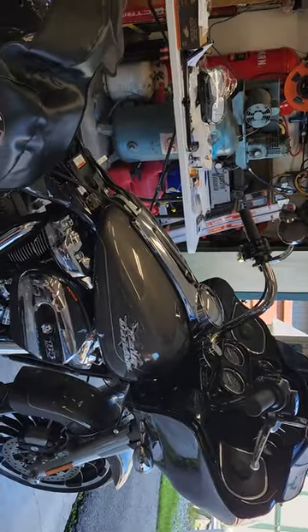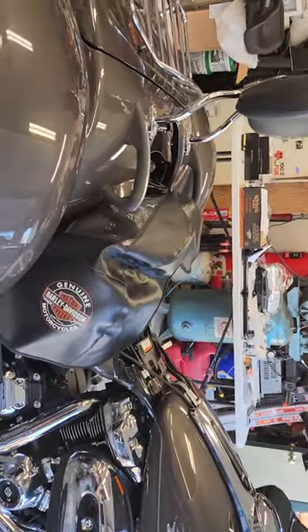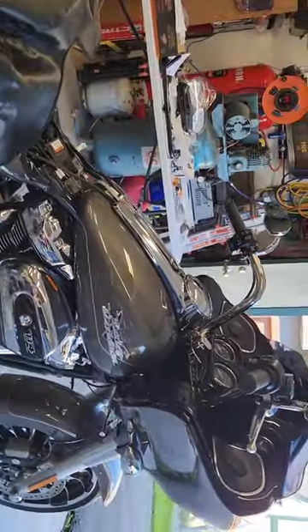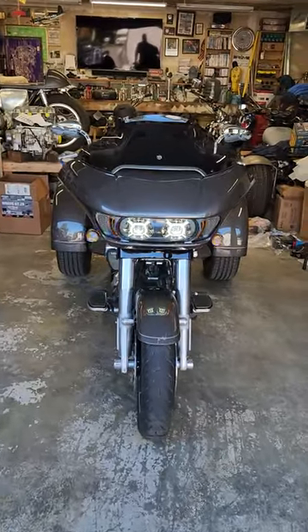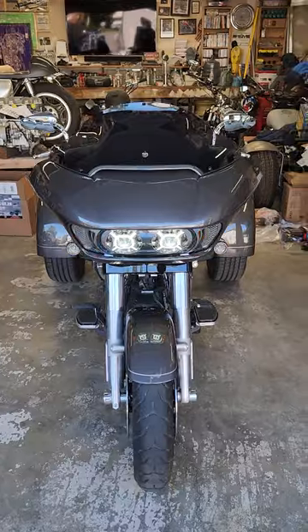Now I'm going to put the fuse back in, put the seat back on, do a little bit of cleanup and make sure everything works. Oh, there we go — 400 watts!